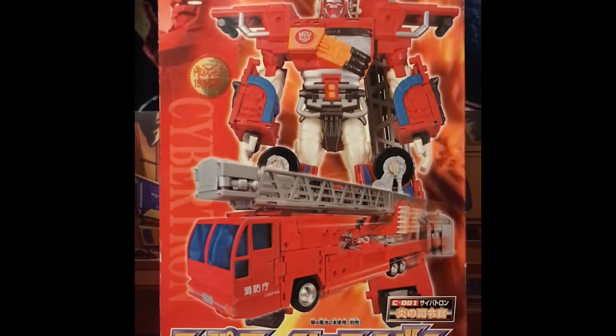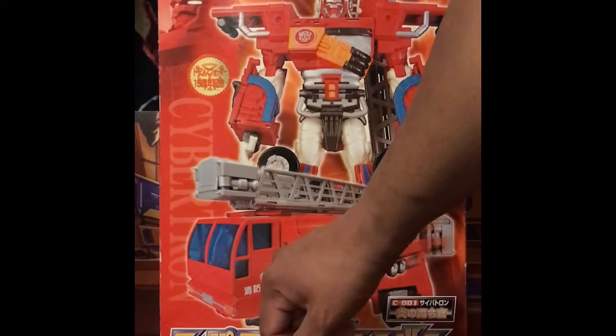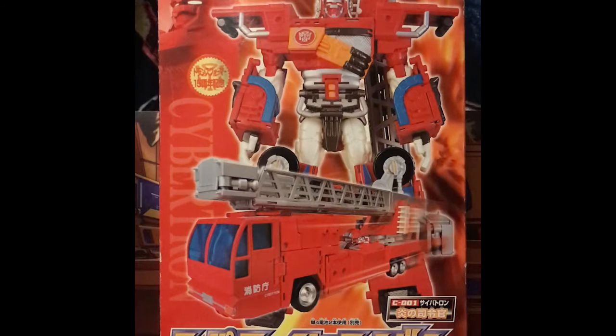What you see here is the box, which contains a lot of product shots. You see an image of him in his vehicle mode, which is a fire engine. At the same time you also see him as Super Fire Convoy, which is the combined form. A lot of good imagery on here. This is the Takara Otomi version, not the Hasbro version that later came out. You can see there's some lettering on the side — the word Cybertron — and of course you have Transformers Car Robot and an image of Super Fire Convoy.